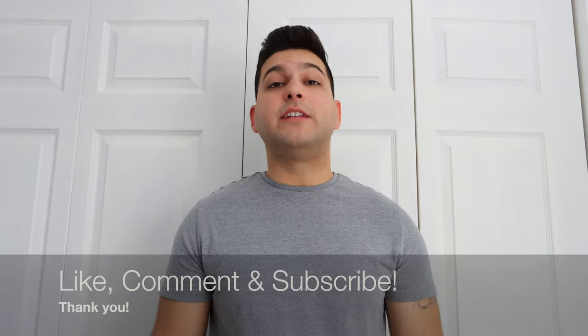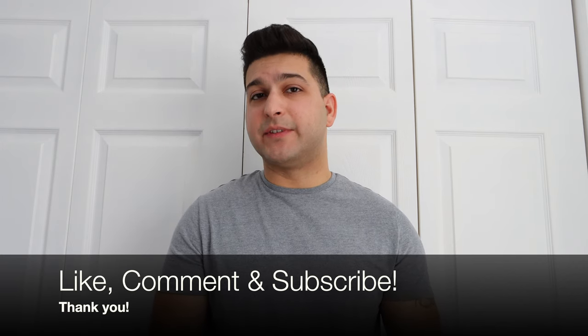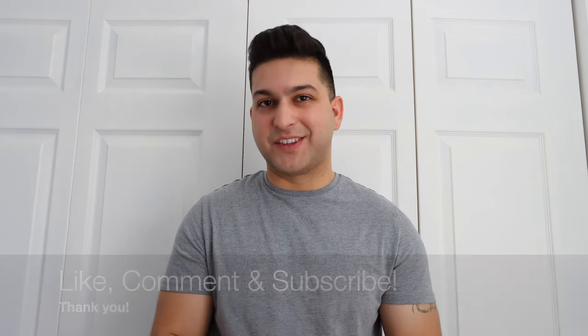Before we continue, this is a new up-and-coming YouTube channel, so your support is greatly appreciated — when you subscribe, like the video, comment below, and share the video, it really does help the channel. Also, the products linked in the description below are affiliate links, so I do benefit from that, and it's always greatly appreciated when you make a purchase through those links.